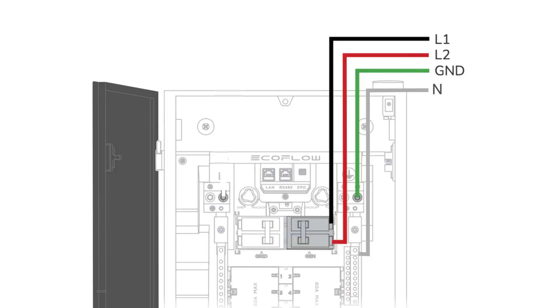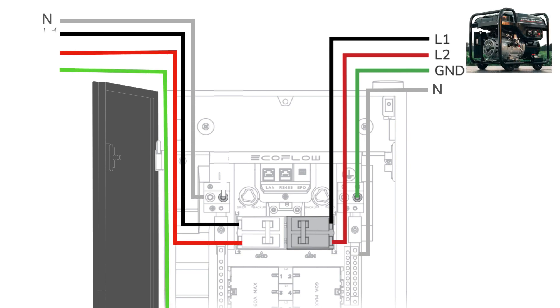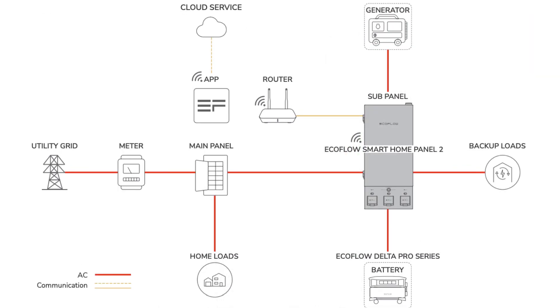The Smart Home Panel 2 can be used to connect to a generator. It is also used as a sub-panel to connect with the main panel to access grid power, which can seamlessly feed residential loads directly and/or charge the Delta Pro battery packs. At the same time, you can connect solar panels to the power station. This Smart Home Panel can intelligently manage all these power sources: grid, batteries, solar panels, and gas-powered generators.